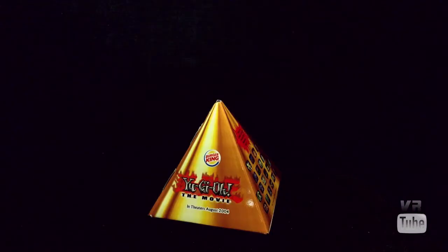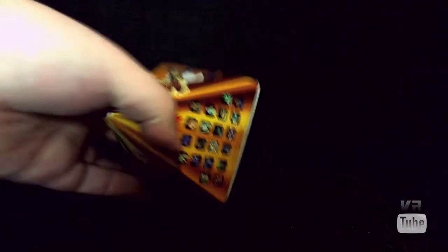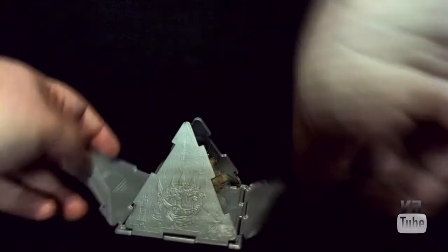Hello, and welcome to VR Reviews, opening another Yu-Gi-Oh the Movie blind box toy. Let's see what we've got in here today. Another silver pyramid. Cool. Let's see what it holds within its secret depths.